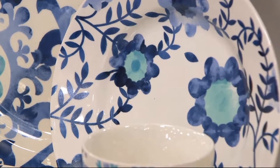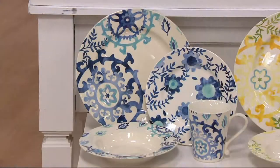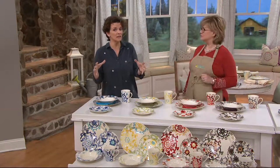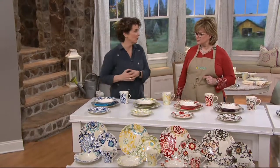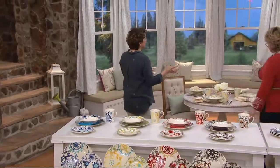I'm partial to blue — it's my favorite color — and I love that we've got this big bold design on the dinner plate but it's not completely covered. Then the smaller plate is covered with design to complement the larger one. So pretty.